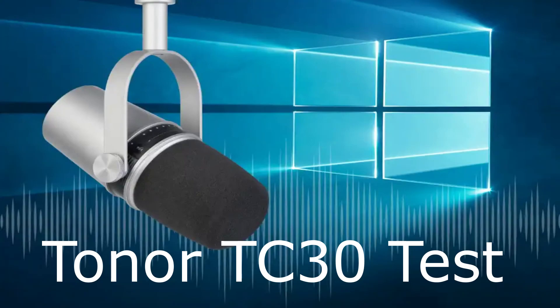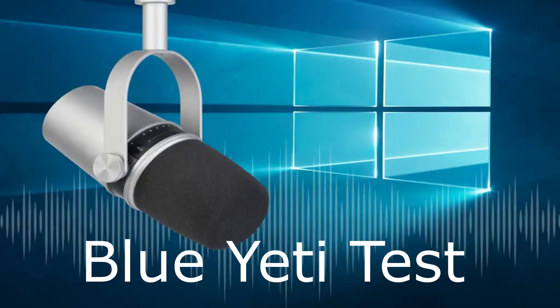This is a test of the Toner TC30 RGB microphone. This is a test of the Blue Yeti microphone.